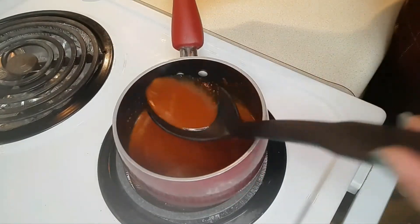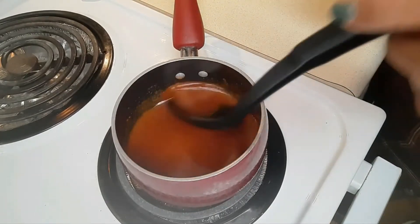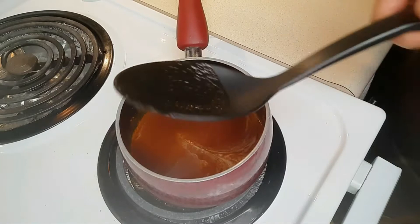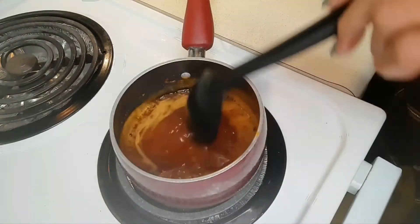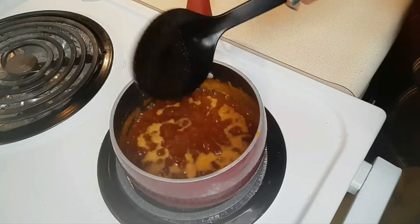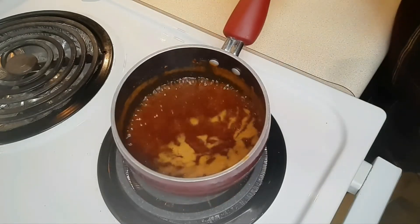The butter has melted. Now it's just a matter of letting the sauce cook over medium heat for another five minutes. The sauce has been going for about four minutes — I think I can go ahead and take it off the burner. It's time to set it aside.